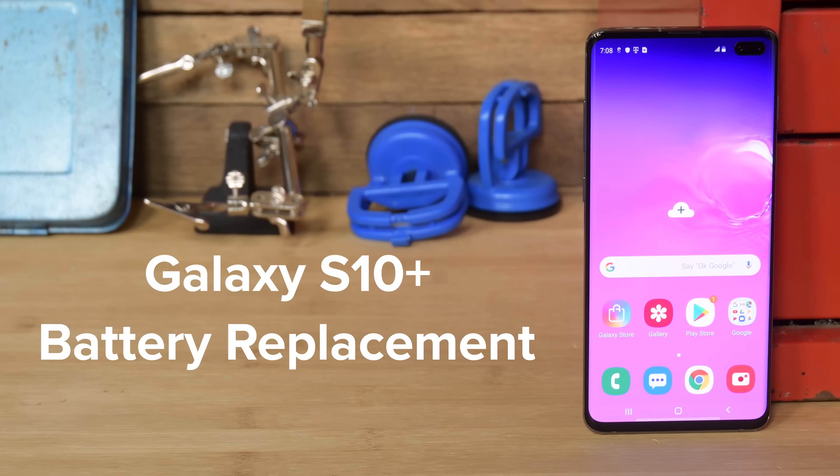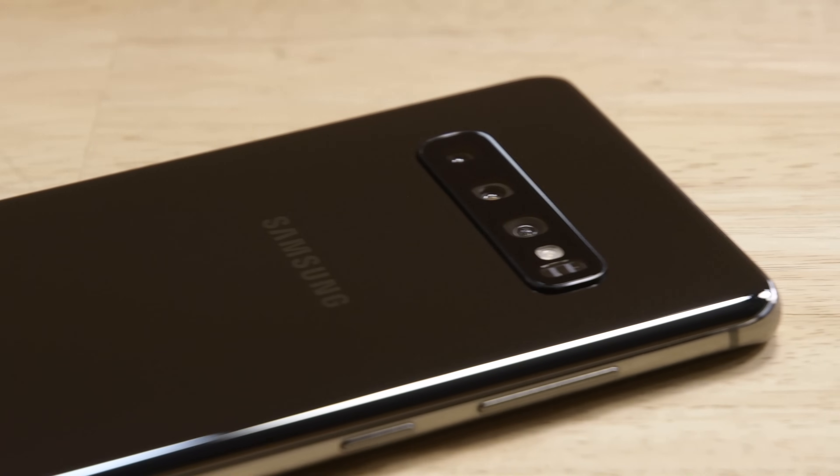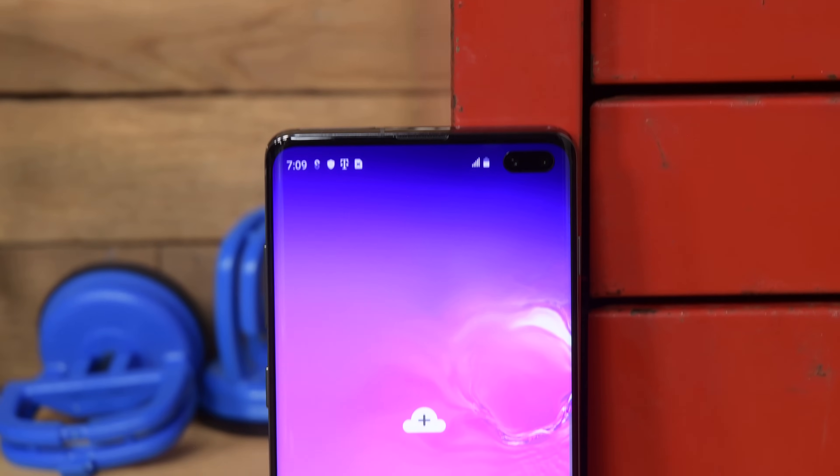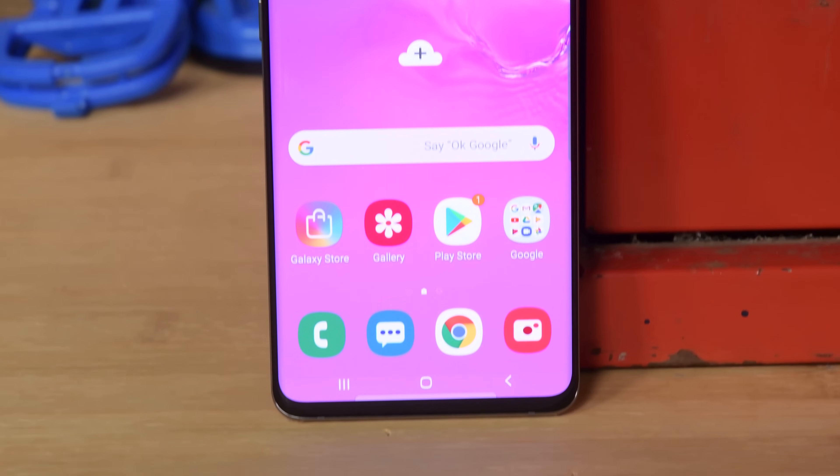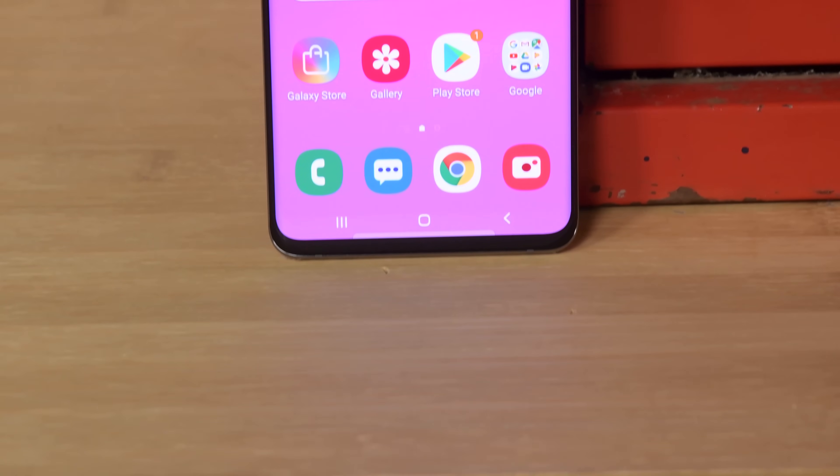Over time, the battery in the S10 Plus starts to lose its power, and you might find yourself charging your phone a bajillion times a day. If you want to get back to charging it just once a day, then keep watching — we're about to show you how to replace the battery on your Samsung Galaxy S10 Plus.